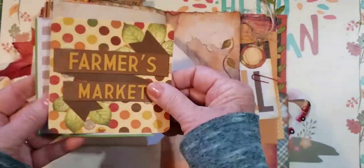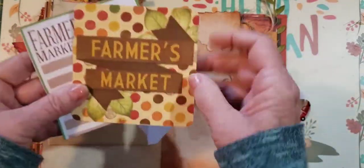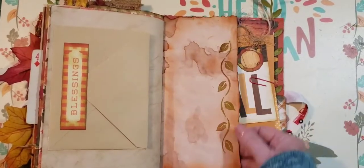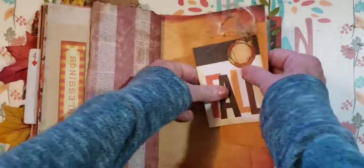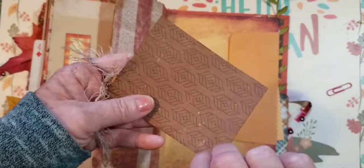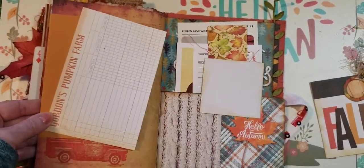This is Farmer's Market — we have a Farmer's Market couple of pieces of notepaper. It's pretty, I believe it's Bo Bunny. I added a stamp here. We have a paper clip and it says 'Fall' with eyelash trim. This holds the envelope — it says 'Gordon's Pumpkin Farm.'